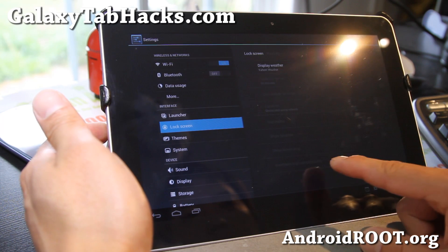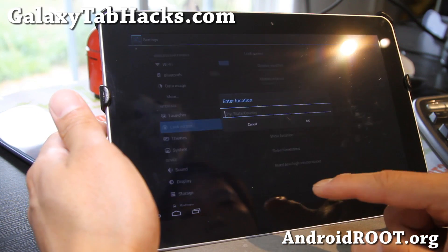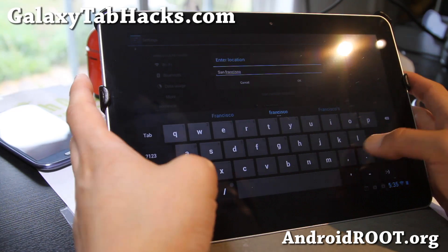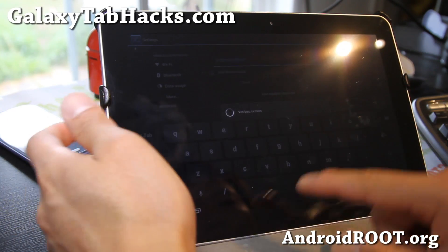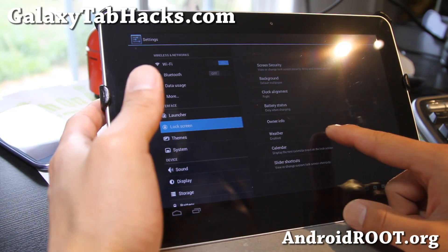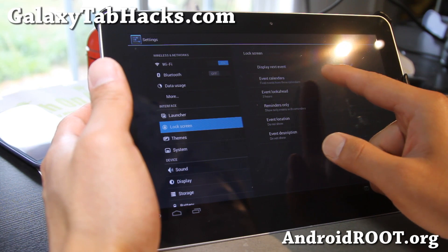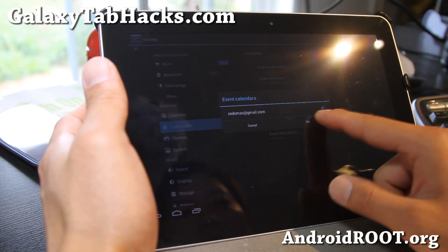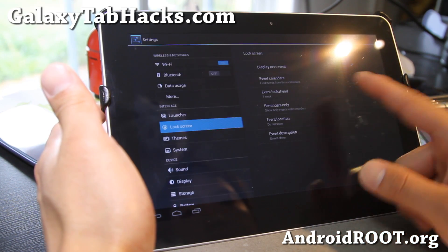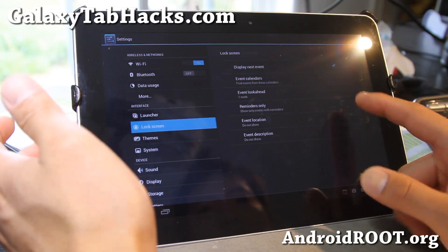Also in the lock screen you can change all of this. And get the weather widget — this is nice, display weather. Let's set a location, otherwise you won't know. Let's try San Francisco, CA. It might take a little while to work, but it will eventually work. And this is nice too — calendar, display next event, event calendar. So I'm going to pull all my calendar for the next whole week so I know what to do. Kind of use my Tab 10.1 as a digital calendar.